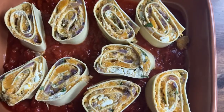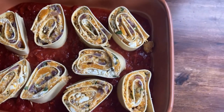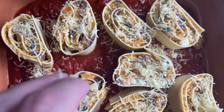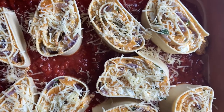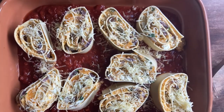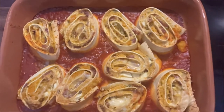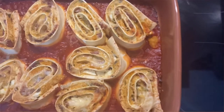Spread some pasta sauce on the bottom of the dish, cut the rolls up, and sprinkle some cheese over the top of the rotolo. Bake it for about 30 minutes at 180 degrees Celsius. You can put some tin foil over the top so that the rotolo doesn't get all crunchy — I don't mind that, I like it like that. You can also put a little bit of water while it's baking just in case it is drying out.